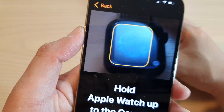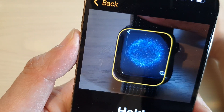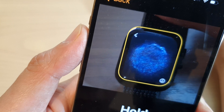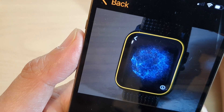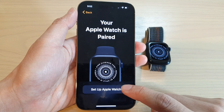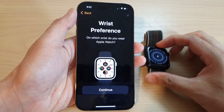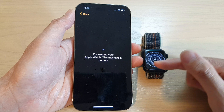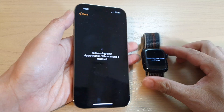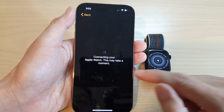I need to back out a little bit here and then we need to have the Apple Watch within that rectangle. Hopefully it will detect. And now it says your Apple Watch is paired. Then we tap on set up Apple Watch and then tap on continue. Now it is starting to connect. It is now communicating between the phone and the Apple Watch. It says please continue set up on the iPhone, so we continue to set up on the iPhone.